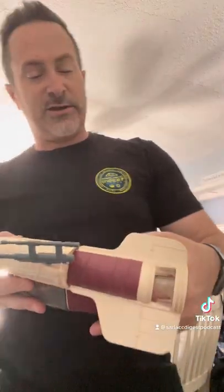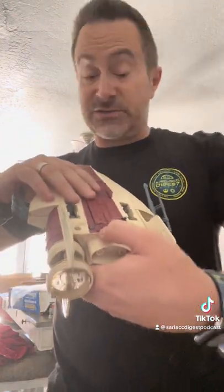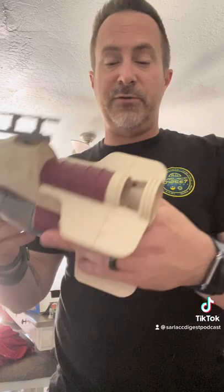A buddy who sold it to me said the electronics do work but it doesn't have a battery in it. This is super fragile so I'm not going to take it apart to put batteries in it. I'm going to take him at his word — he's a good guy.